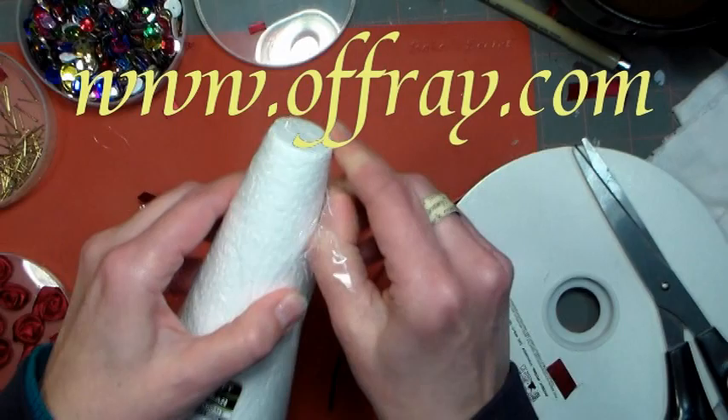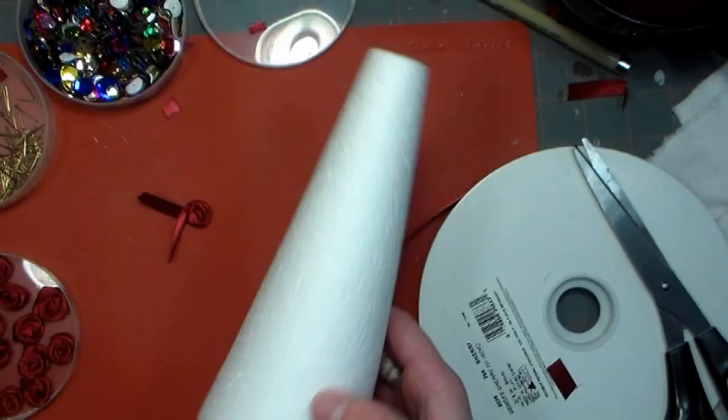We're also going to use some styrofoam cones. These came from the dollar store, but you can also find them at any craft store. At the craft store you're going to pay a couple bucks a cone, so I would check the dollar store first.